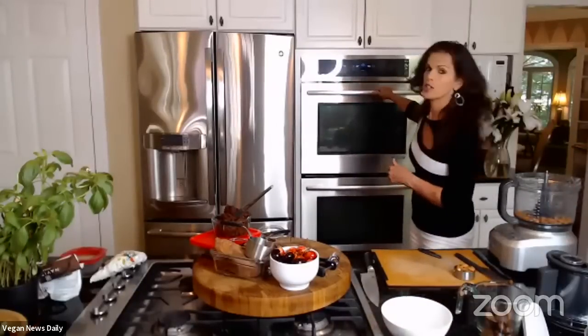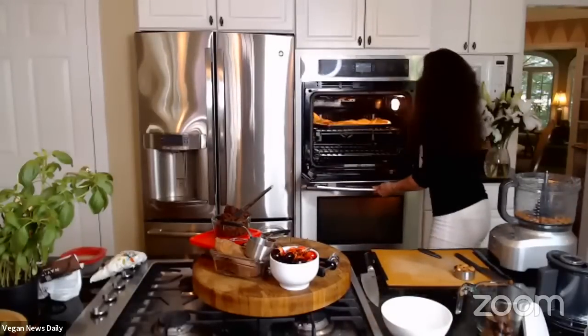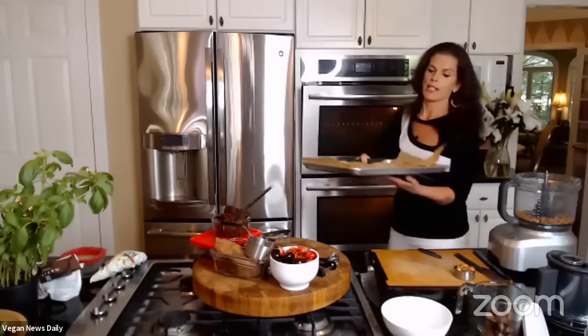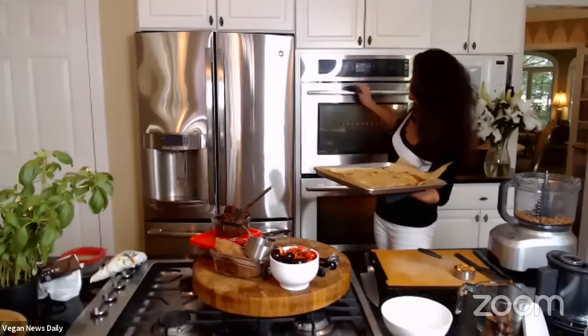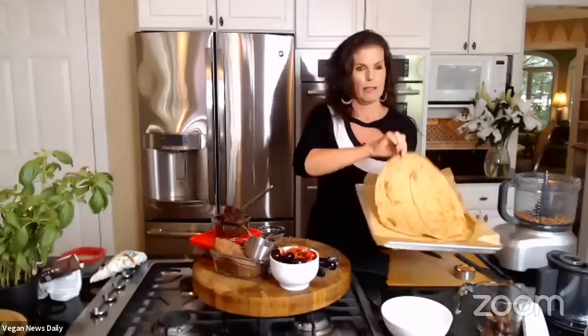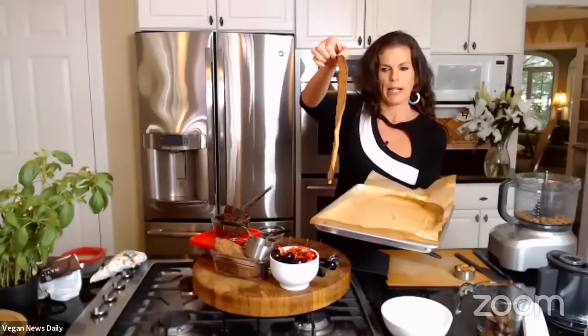Elspeth checks the flatbread in the oven — it looks great. This is how it turns out: crispy and beautiful. She's amazed at the result.